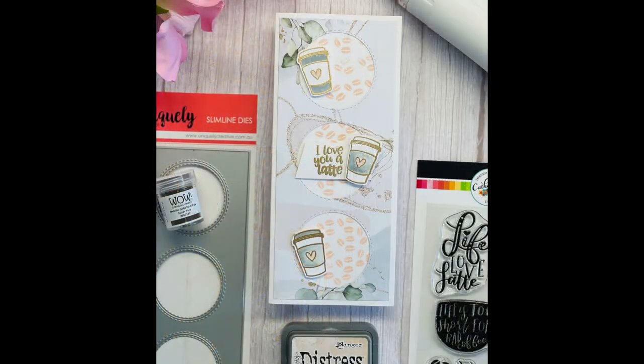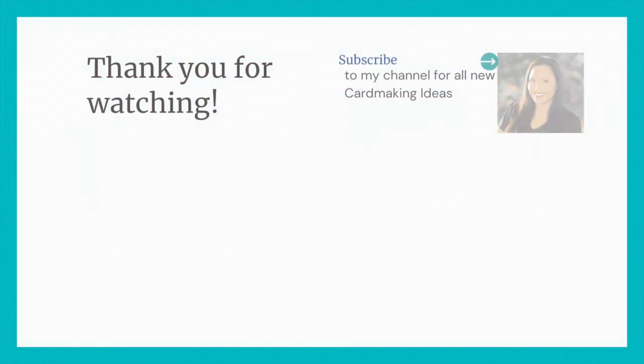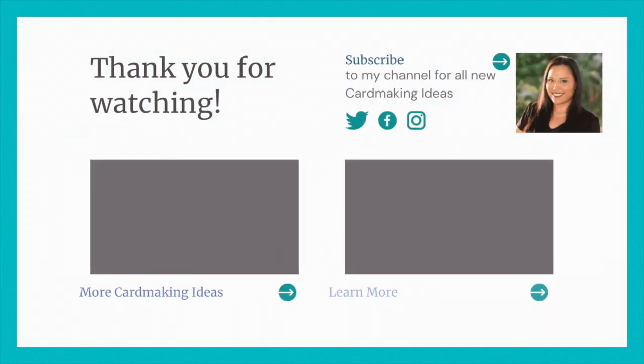That's it — isn't it simple? I hope you enjoyed today's card creation. For the Coffee Lovers hop link, it's all going to be in my product description below. Happy crafting everyone! If you liked today's video tutorial, please give me a thumbs up and subscribe to my channel. I really appreciate your support — thank you for watching, and have a lovely day.